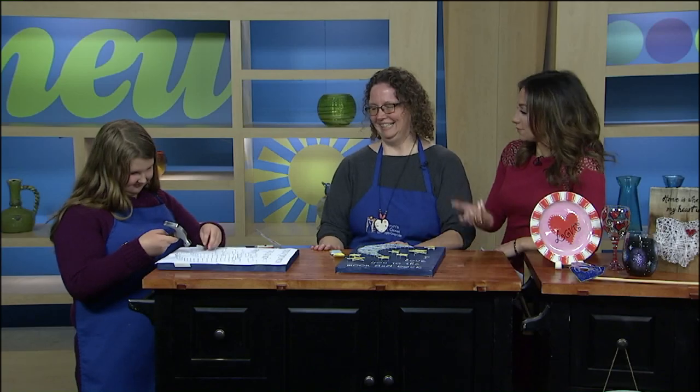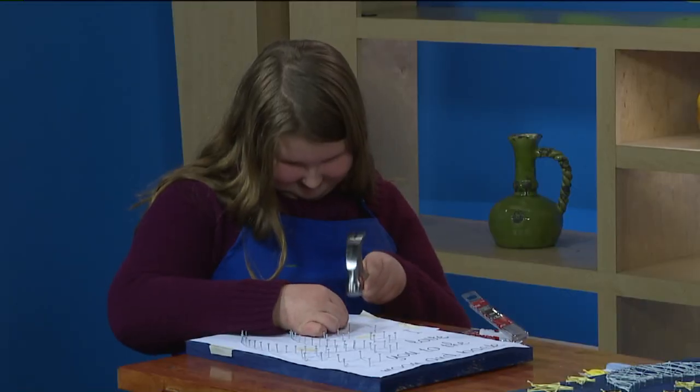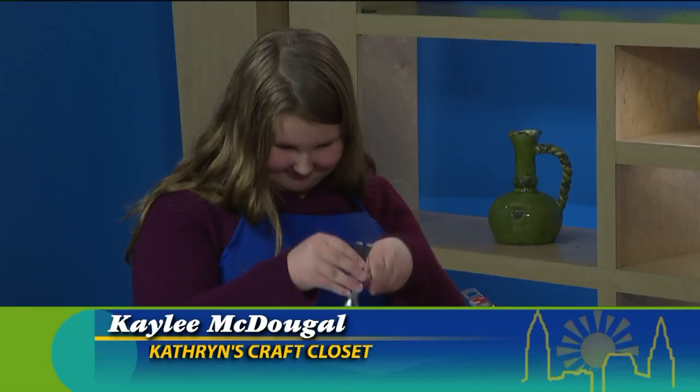Now before you know it, you're heading to the moon, right? Yeah. I think this is something that is very therapeutic for people. Do you find that when people come into your classes, you get a variety of reasons as to why they come in? I actually have one person who comes in almost every Saturday and she just works with clay because it's therapeutic for her. Kaylee, why do you like doing it? I don't know. Because it's fun!